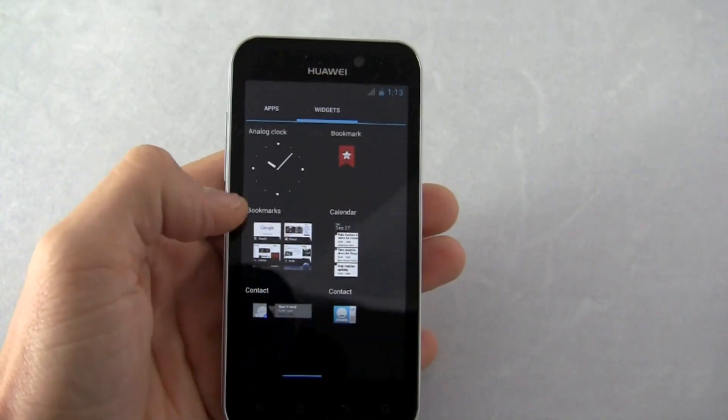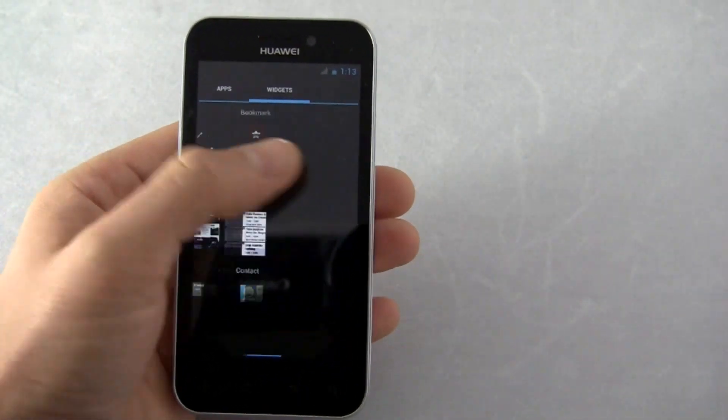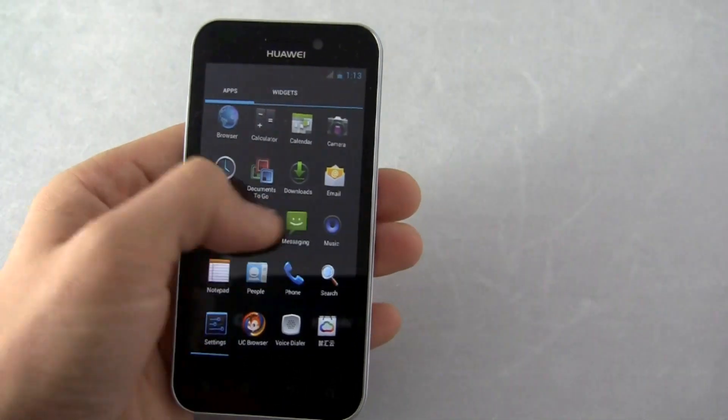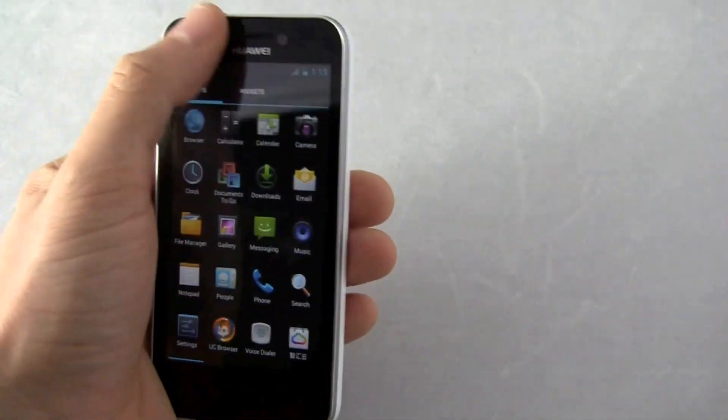Here's the app tray. You can also access your widgets through here — that's the way to do it. Sometimes it's a little bit different to change up how you're used to accessing widgets, but basically it's a smoother experience. Looks cool.